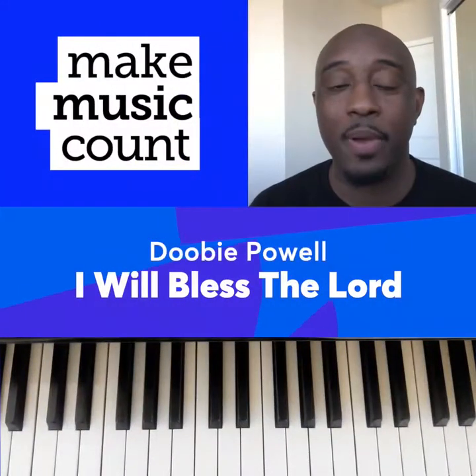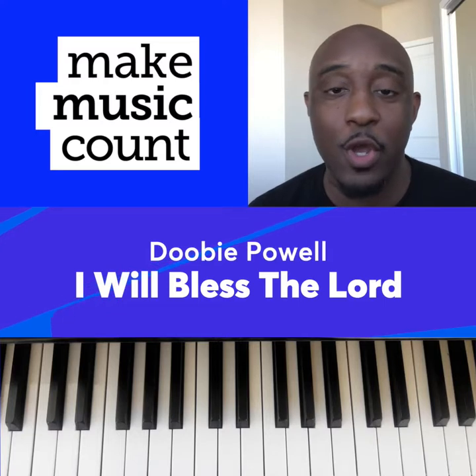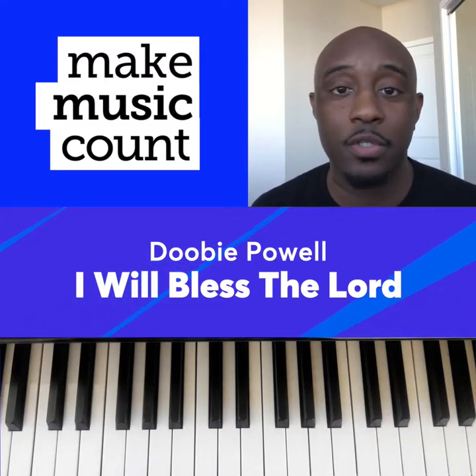Today's Musical Minute features Doobie Powell, 'I Will Bless the Lord,' where we'll be learning two chords in order to play the chorus.